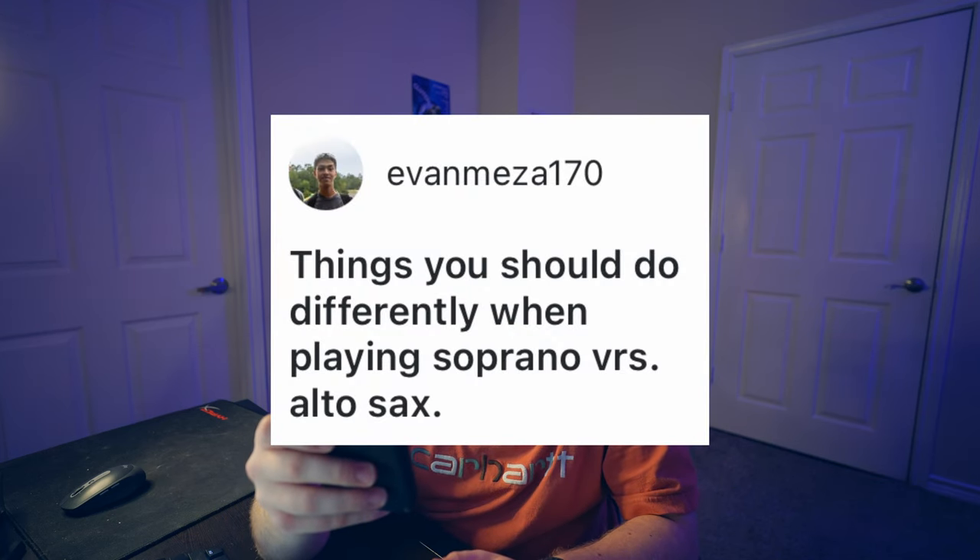Things you should do differently when playing soprano versus alto: the main thing for me is to always think about that equal circle of pressure around your embouchure when playing soprano. It's easy for me to get very vertically focused, so just engaging my corners and not being lazy with that will really help with fatigue and produce a rounder sound. Also, when I go from soprano to alto I feel like my alto playing gets way better. I actually warmed up on soprano before my band audition this year and then played the audition on alto because of that weird psychological or voicing fix.